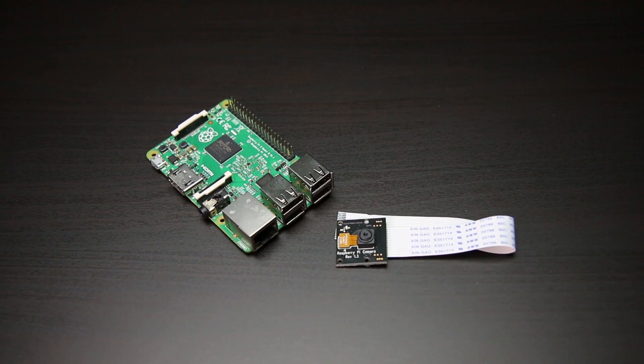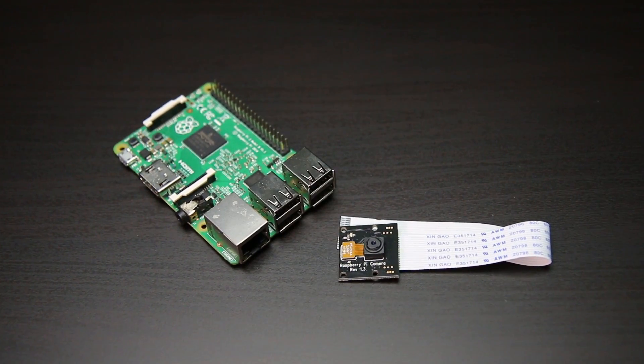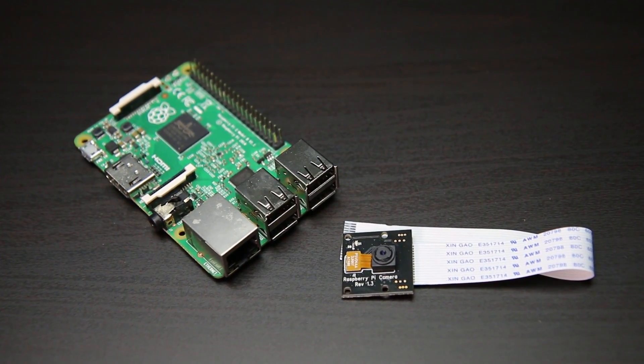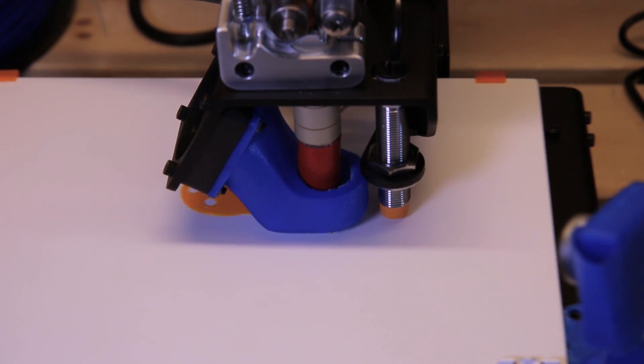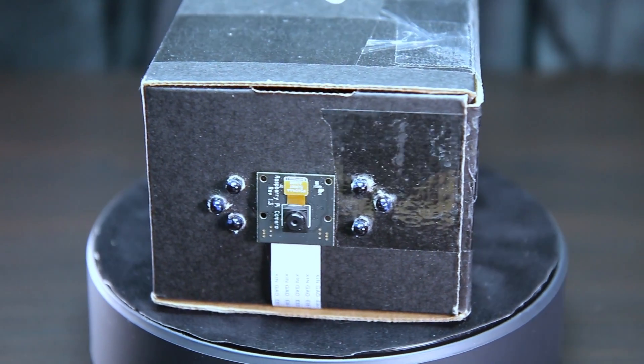To build the project, you'll need a Raspberry Pi and a Pi camera. You can use the no-IR filter camera to build a cloud cam that can see in the dark with the help of infrared LEDs. You can 3D print a case to hold the Raspberry Pi and camera, or just put everything in a cardboard box for a simple enclosure.